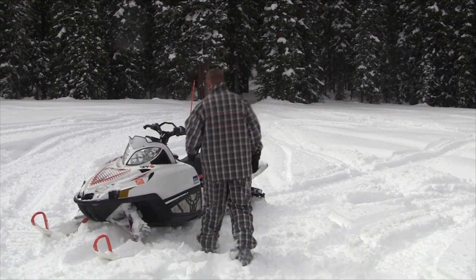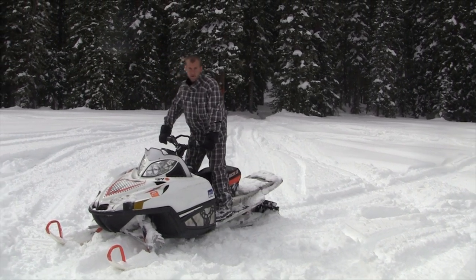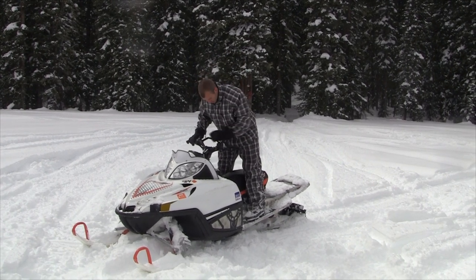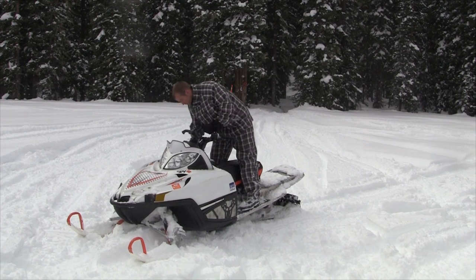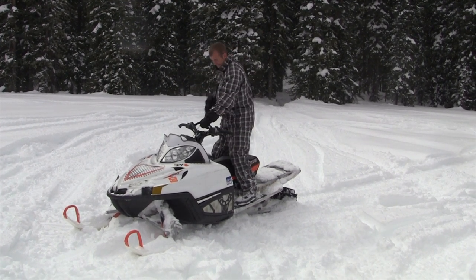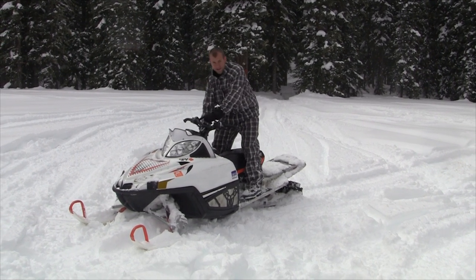Another nice thing about these sleds is that they're very easy to start. I'll show you a bit how to ride off-trail — in this deep snow it's quite a bit different. Just start up, make sure my hood is closed. It generally takes four or five pulls.